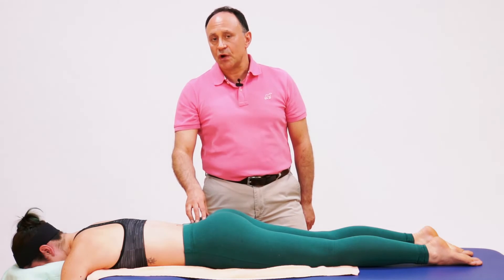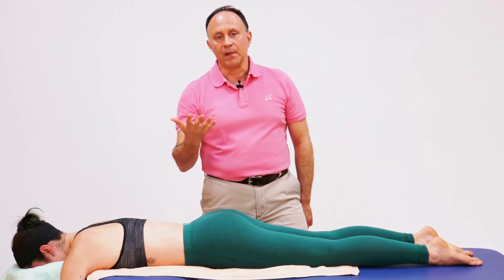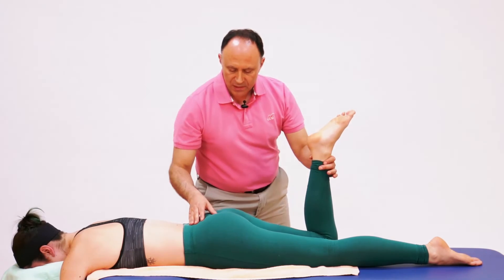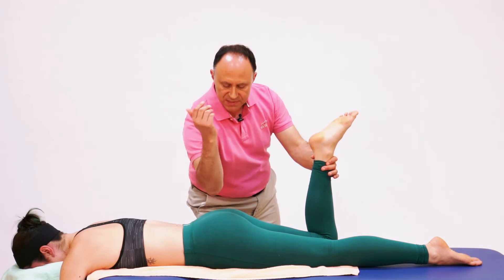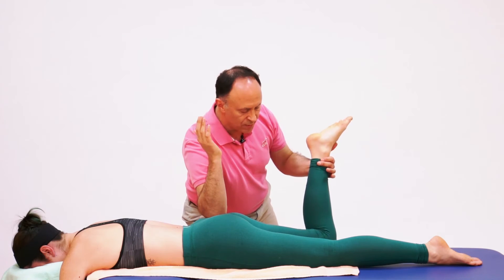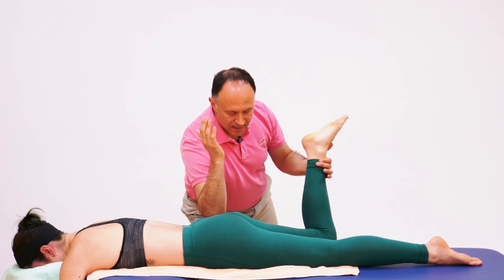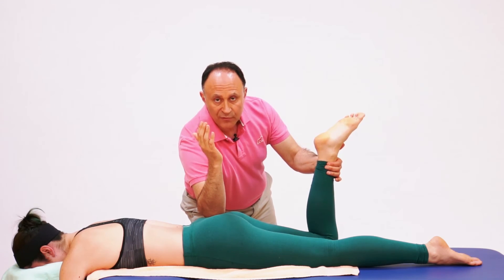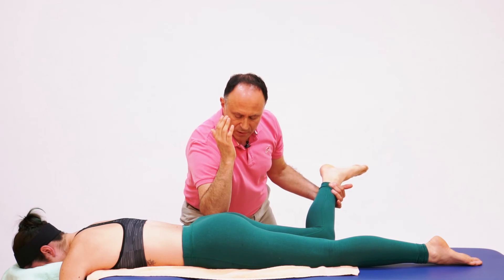When doing pin and stretch, a nice alternative to the thumb contact would be to use the elbow. We need to have the table higher — I've already raised the table. I get a good stable stance, find the sacral attachment of the piriformis, lean in with my elbow right there, and now I can bring her into the stretch, or I can have her actively perform it — go ahead — at the end relax and I stretch her. Then I would successively move from the sacral attachment end of the muscle towards the greater trochanter femoral end attachment.